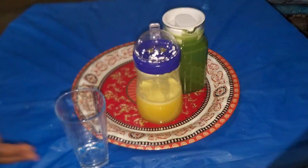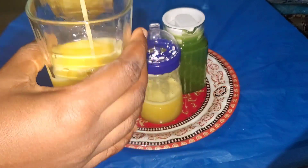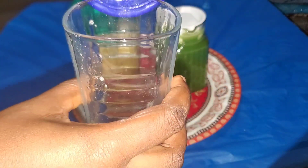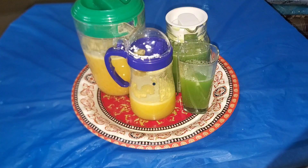Hello lovely people, welcome back to my YouTube channel! So guys, I invested in a cheap juicer in Nigeria, and this is me trying it out for the first time to show you how it works and whether I'm going to be recommending it or not. So sit back and enjoy this juicy content.